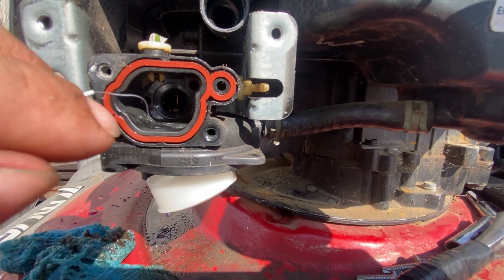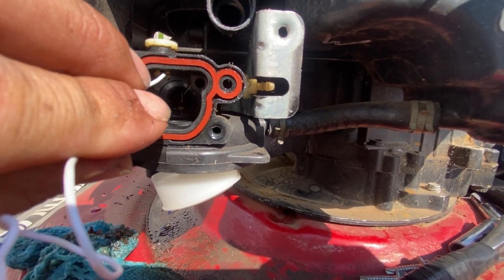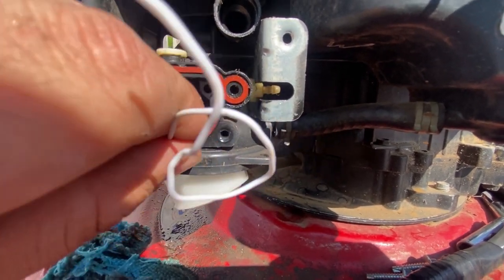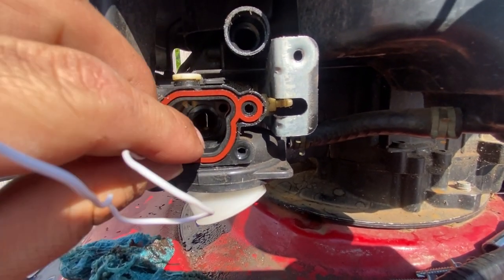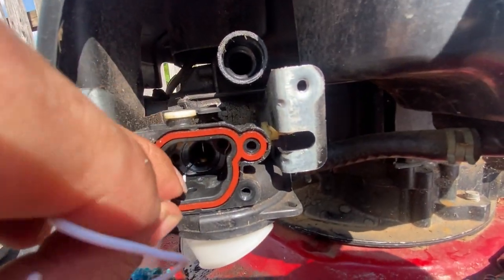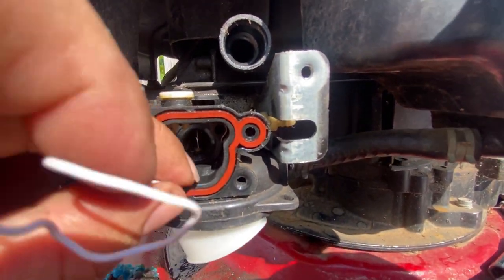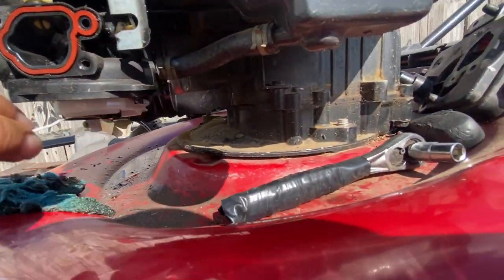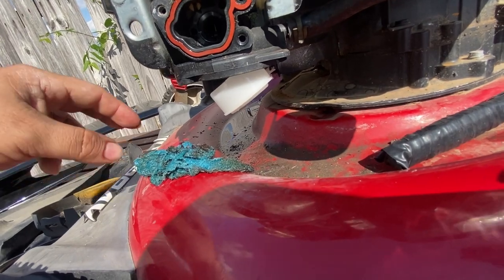Have fun with it — poke inside it and try to poke that other spot in there too. Yeah, I know lawnmower experts are gonna say you're not supposed to do that and you'll damage the carburetor, but listen, it works for me. You poke it right here to get the dirt out, then poke the bottom one too.